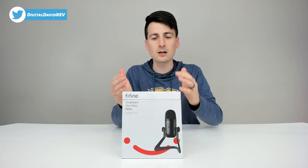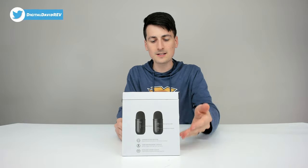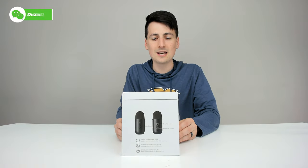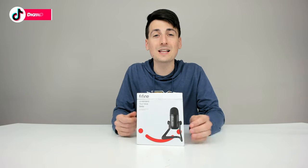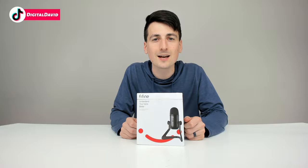You can also see how the product comes packaged in a very nice and simple retail box. It walks you through some of its key features. You can see it from the back side and from the other side. Now let's go ahead and open it up and look at the package contents.